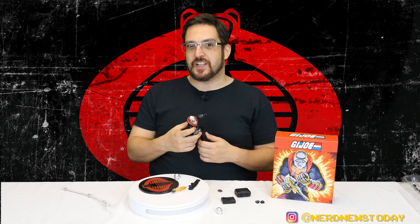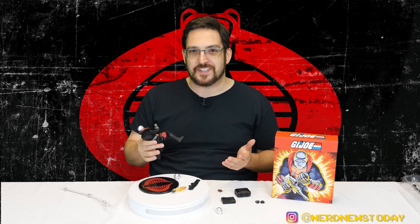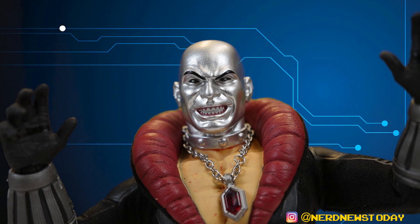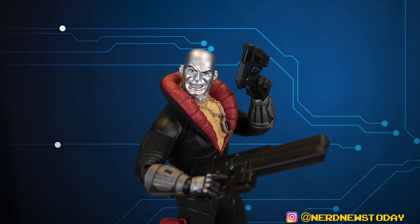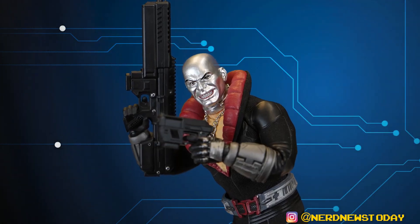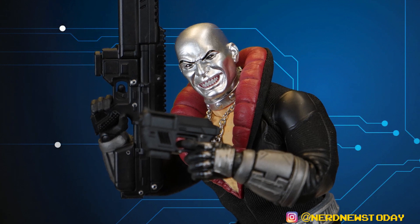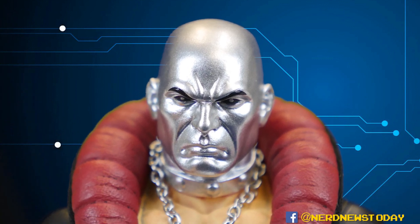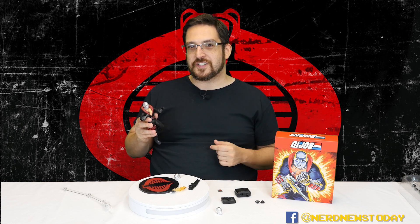If you want to pick up this 1:12 Destro for yourself - good luck. He's been sold out for months if not years, so you're going to have to find him on the secondary market. General rule: don't pay scalper prices. Be patient because you can still find good deals. Overall, a very positive experience - excellent toy across the board. I'm digging these GI Joe figures; there's a lot more potential for this line with more figures already announced. So until next time, I'm Matthew, this has been Nerd News Today - thanks for watching!